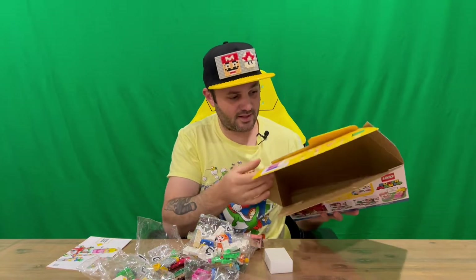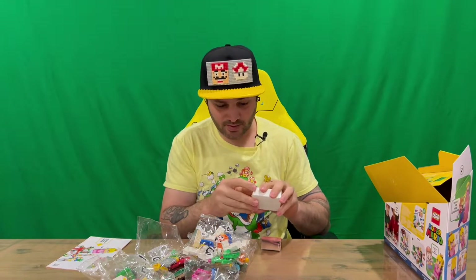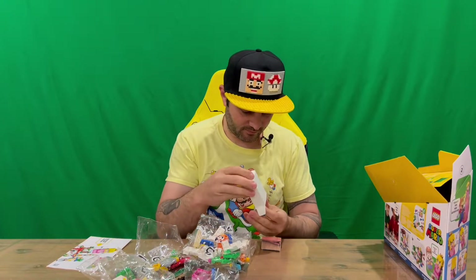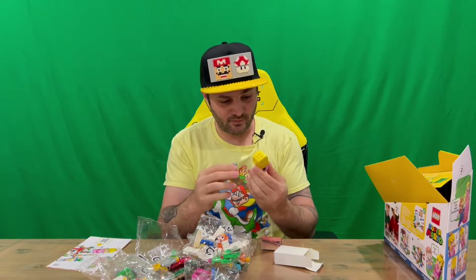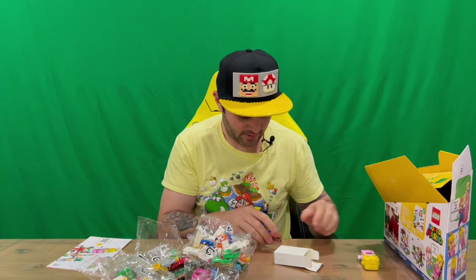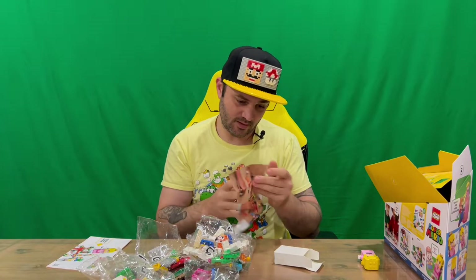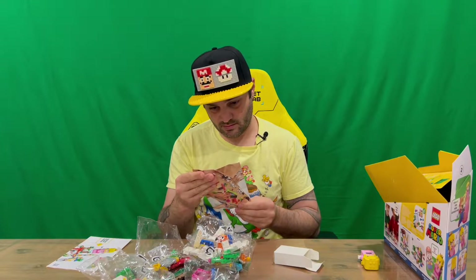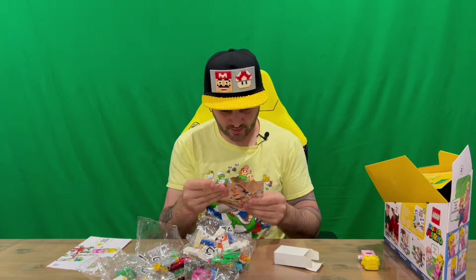We've got a few bits and pieces in there. That's everything outside of the box. We've probably got our Princess Peach here — the computer unit. It probably needs batteries from memory, so I'll have to power her up and check her out later in the outro. There's a small little packet here — they're switching from plastic to paper-based packaging, apparently.